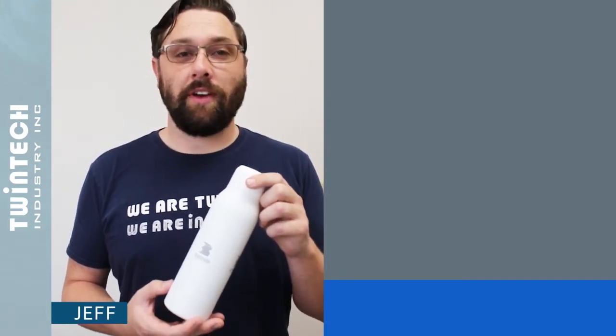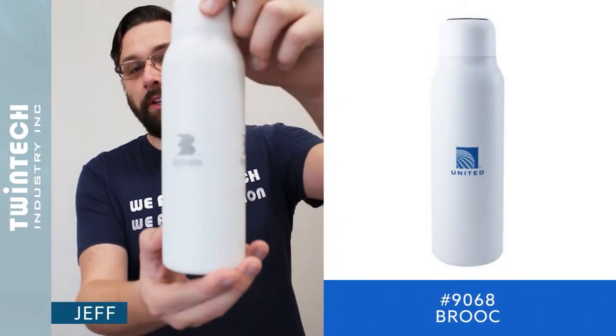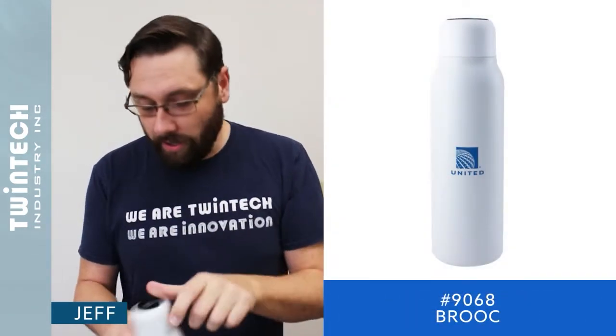We're offering several items with integrated UVC LED technology which can be used to disinfect various surfaces. First, we have our Brook UVC bottle which disinfects the water and the inner bottle.